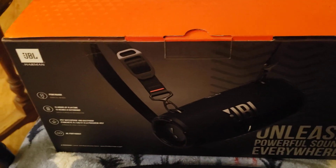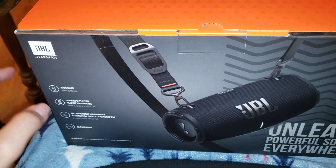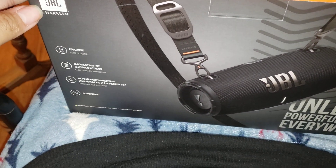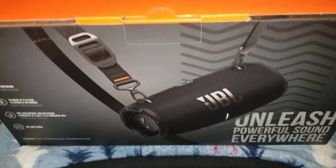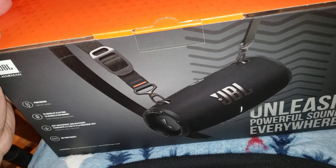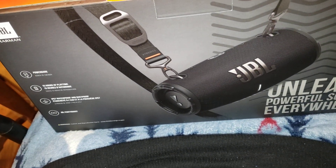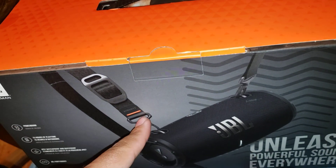Okay, what's up everybody. I'm going to do a quick unboxing to the best of my ability of this speaker that I bought from Walmart today, shown in the previous video. This is the JBL by Harman - the Xtreme 3, I think it is. So basically it's a Bluetooth speaker.